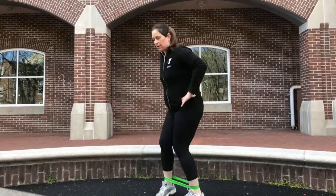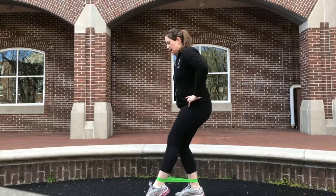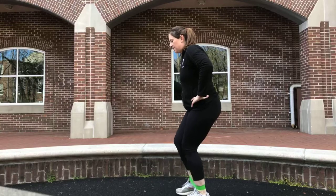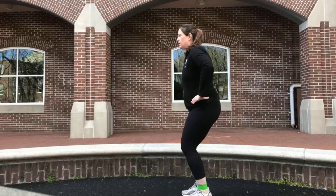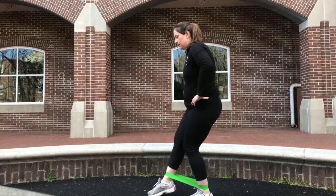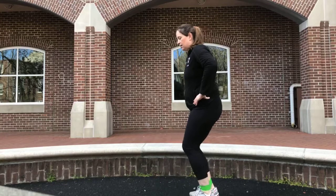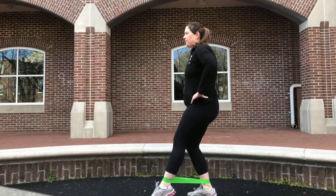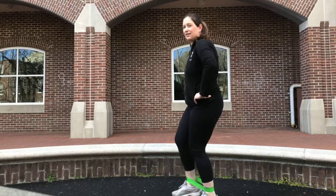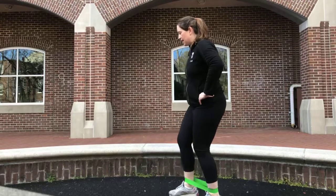Now going forward — still bending those knees, the legs are really feeling it. Tap forward, keeping the weight in the heel, hips back. Just a little tap. Keep going for four, three, two, one more. Excellent.